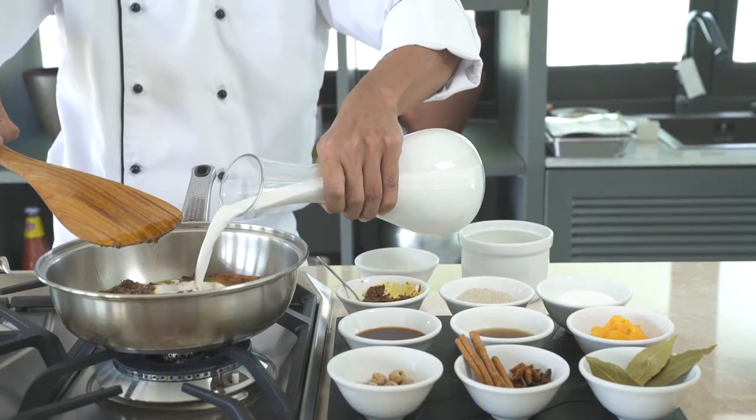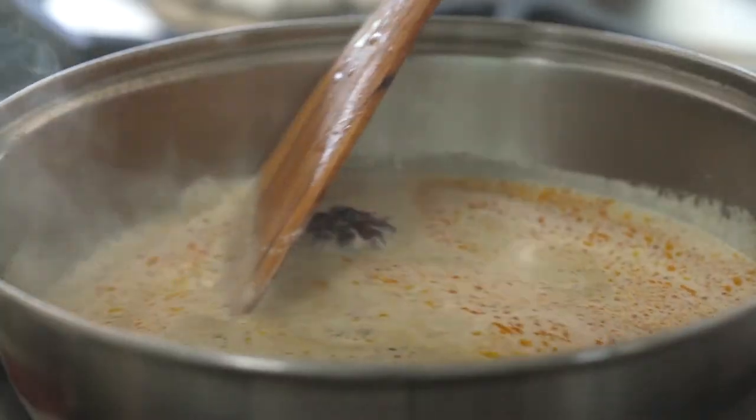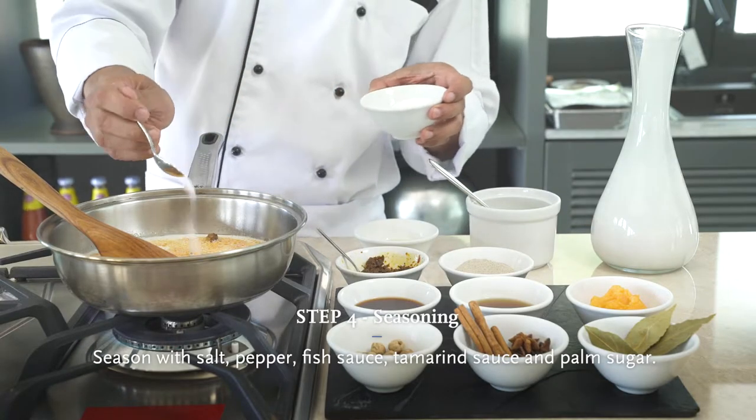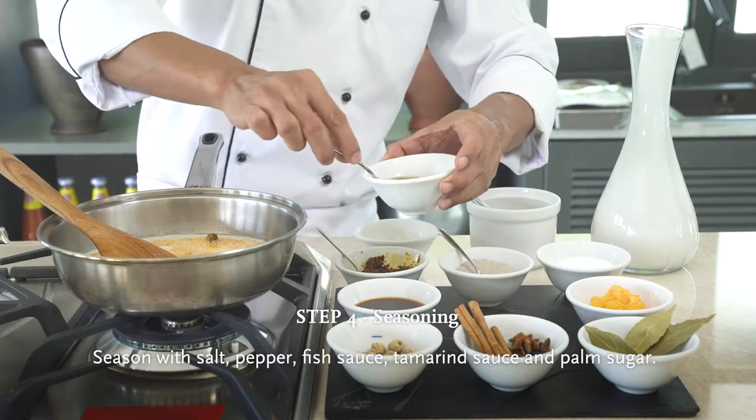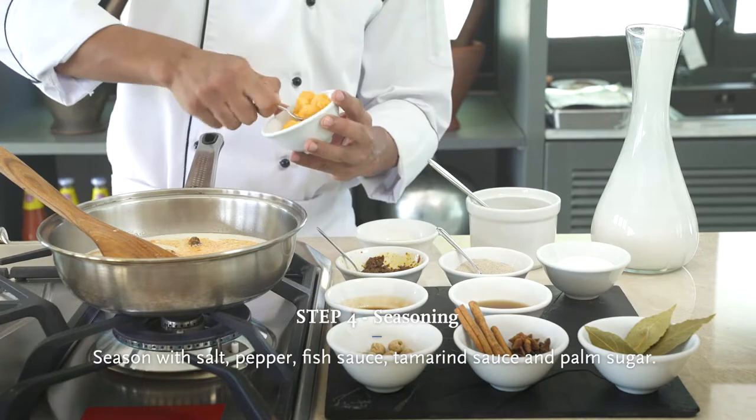Coconut milk. Chicken stock. Season with salt, pepper, fish sauce, tamarind sauce, and palm sugar.